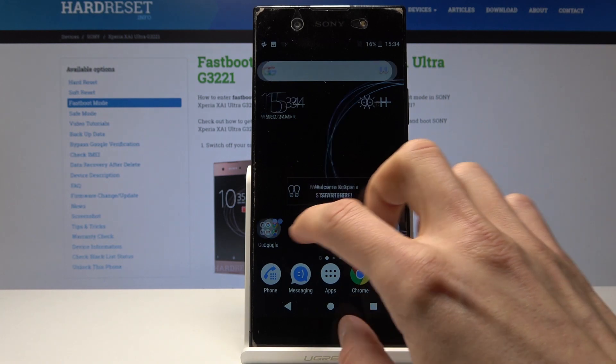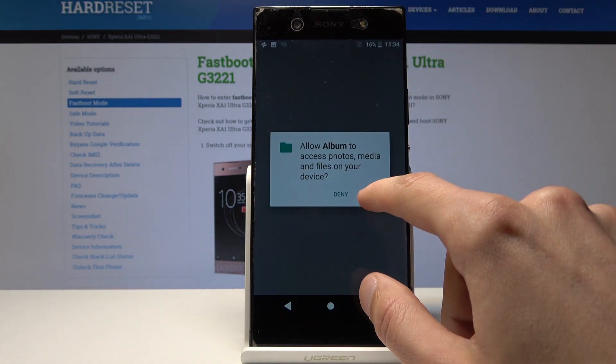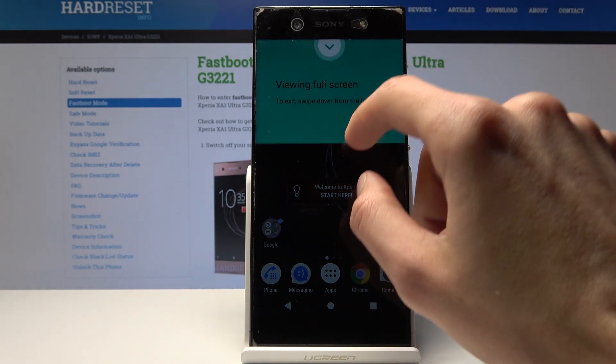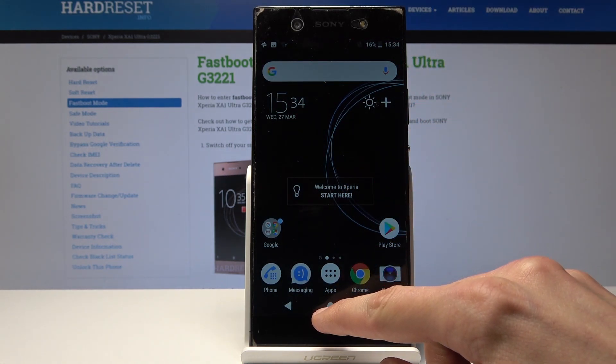Now you can find the screenshot that you just took in an album, and it's right here as you can see. So that's how you do it.